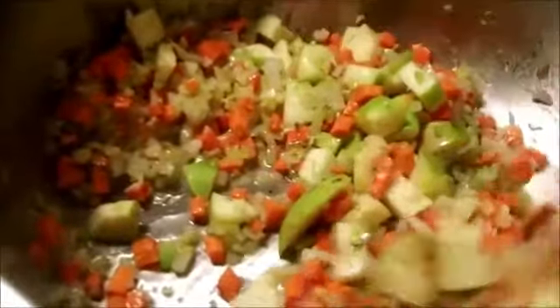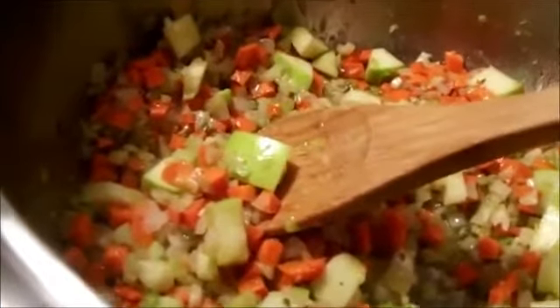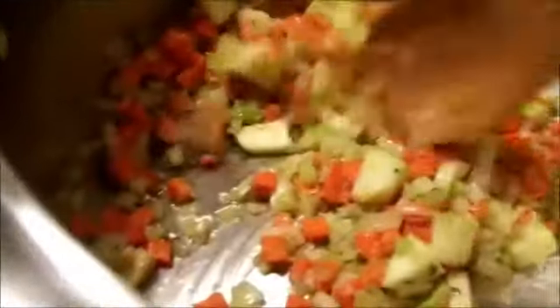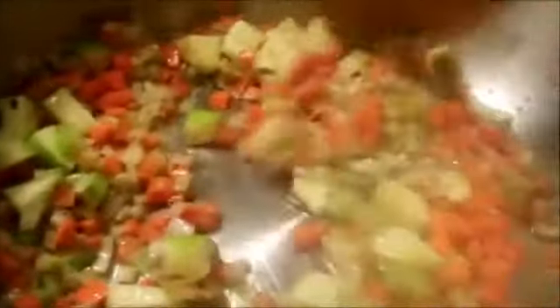Here we are. I have the carrots in there, the celery, the apples. If you notice, I left the skin on the apple on purpose because I want this to be a nutritious meal. Now, you might say, if you want this to be a nutritious meal, why'd you put a half a cup of olive oil in there? Well, I think olive oil is very good for us.